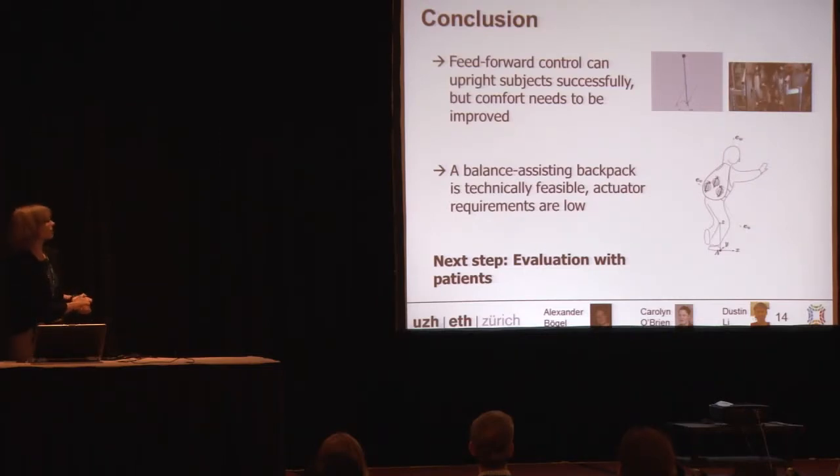In conclusion, feed-forward control can, at least in preliminary experiments, upright persons successfully, but they find it very uncomfortable. It is technically feasible to realize a balance-assisting device that can be put into a backpack and realized with simple, cheap off-the-shelf components. We haven't tested this with patients and haven't found very good evaluation criteria yet, but the next step would be to build the device and then test it. Thank you.